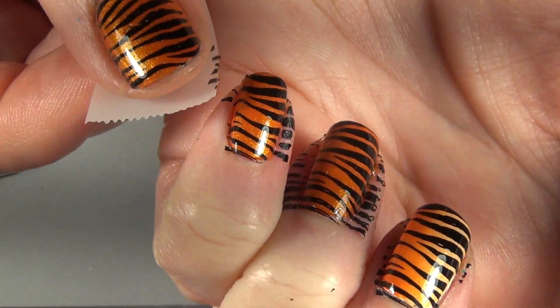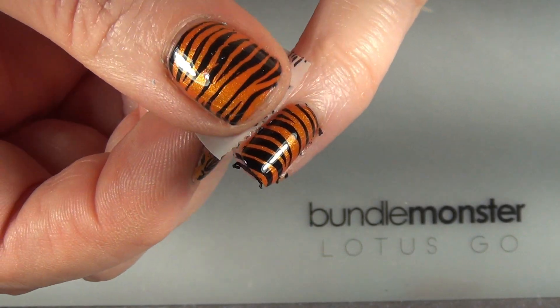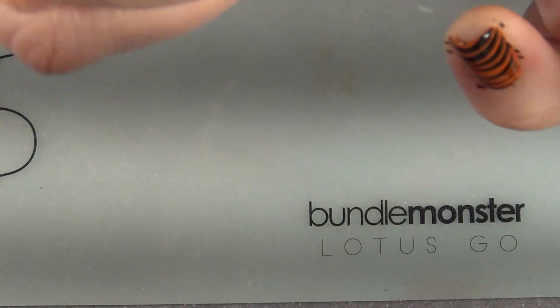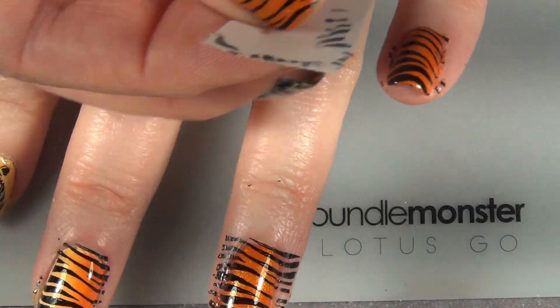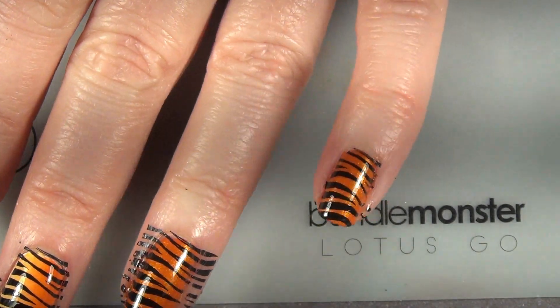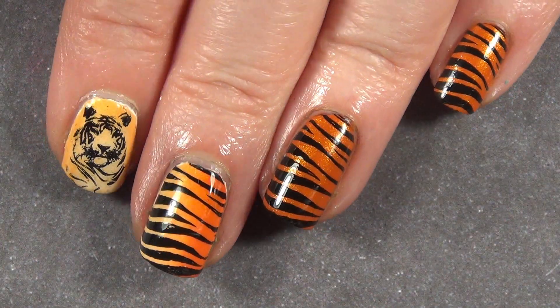To clean up those tiger stripes on my finger, I'm just going to come in with some regular old scotch tape. I did have to use a little bit of acetone just to pick up a little bit, but most of those pulled up really beautifully with the scotch tape — very minimal cleanup.